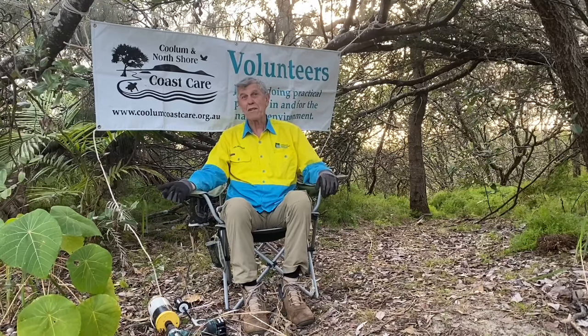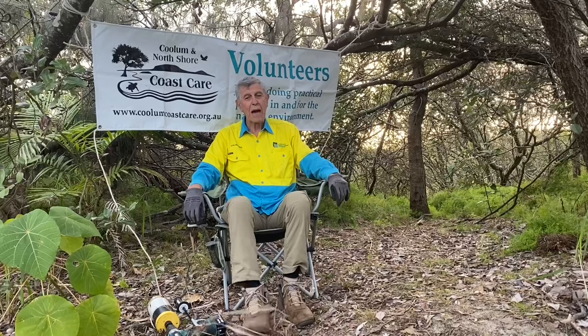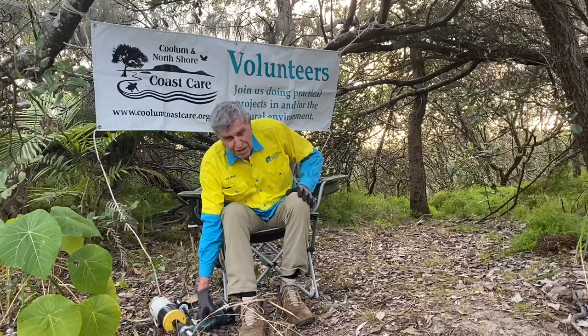I was much younger 25 years ago of course and stronger. I used to get in with a mattock and knock all the whole plant out of the ground, and then we discovered that we didn't need to take out all the roots and the nodules, so I cut a V into the mattock and just used to take them out with the V with just the crown out. Of course I kept on getting older and eventually decided that I needed some mechanical assistance.